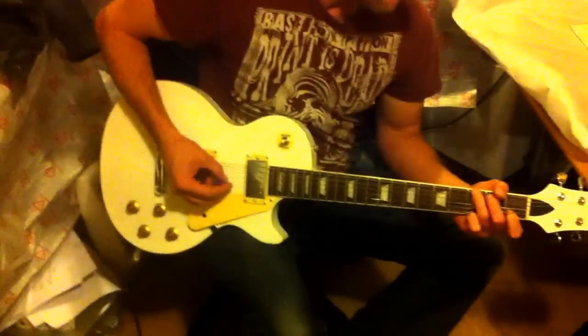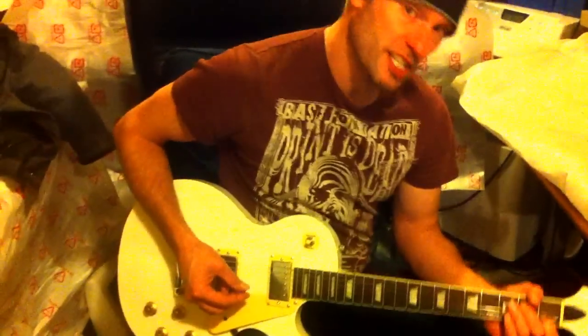Here we are, it's Chris Bannister again. We've just opened the box in the workshop of his new Joey Chang White Les Paul. This has not been set up in any way yet, has it Tim? No. It's just straight out of the box.